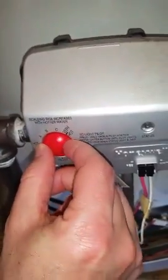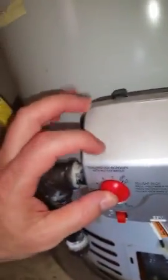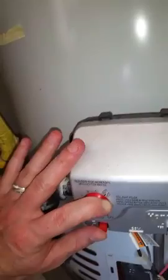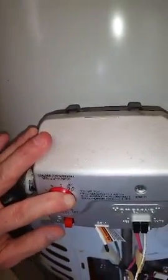With the knob set to pilot, hold it in place and push the igniter switch. Once it's ignited, you'll be able to see the fire through the window.